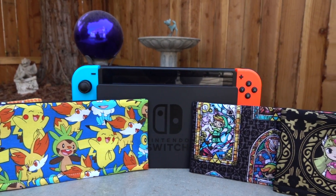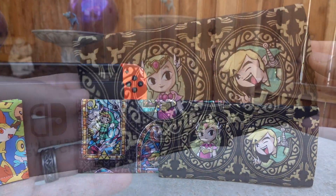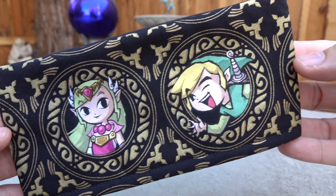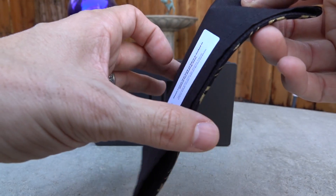These are Nintendo Switch dock covers, and you're going to find these on Etsy through the seller ActivePatch.etsy.com. Each one is going to run anywhere between $13 to $15. They are all handcrafted, and to give you an idea,